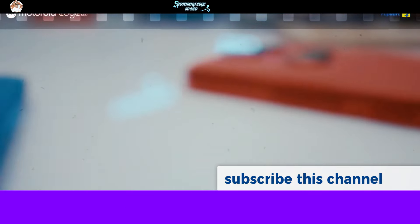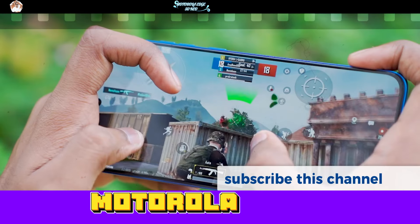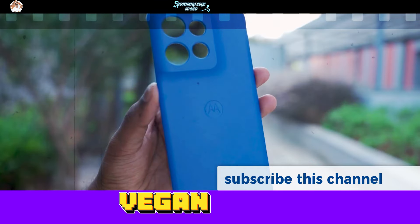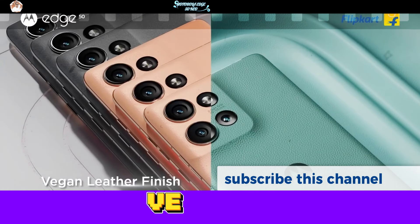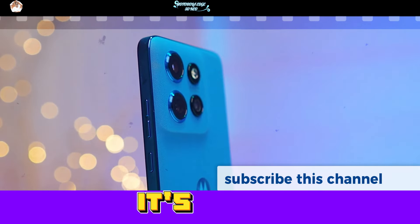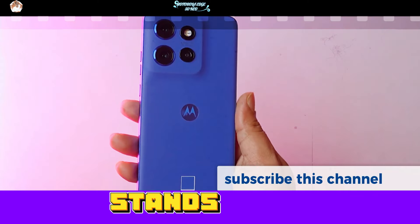Now, for the star of the show — meet the Motorola Edge 50 Neo in this stunning blue color. It's got a vegan leather back, making it feel luxurious to the touch. And see these curves just around the camera — they've added a unique flair with the Pantone branding. It's stylish, fresh, and modern — everything you want in a smartphone that stands out.